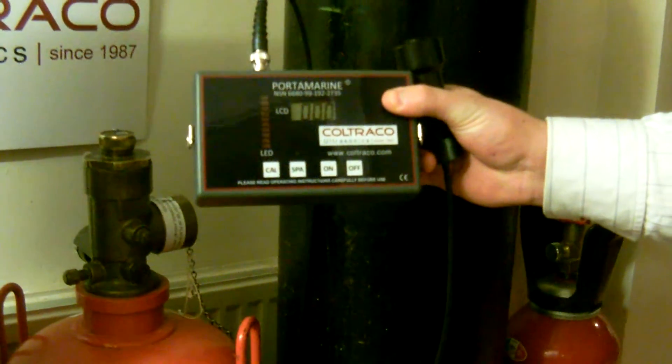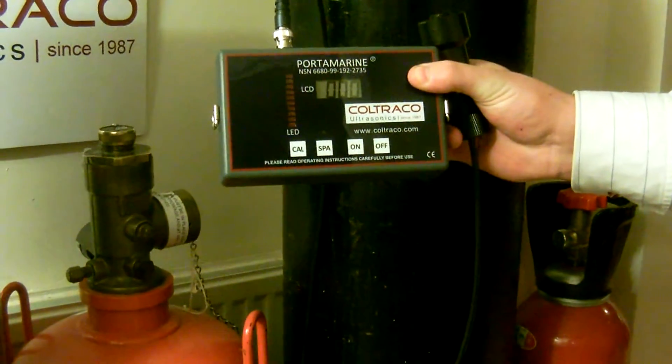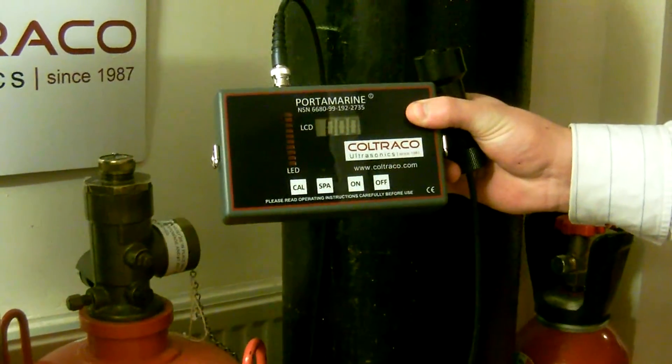This is the Portomarine and I'll demonstrate the reverse method. This is a good method to use on cylinders where you're getting a broad spectrum of readings on the side of the level where the highest readings are found.